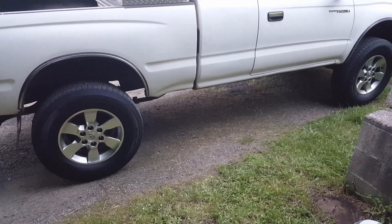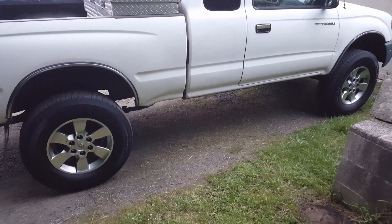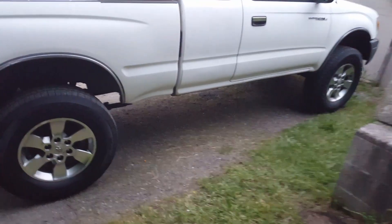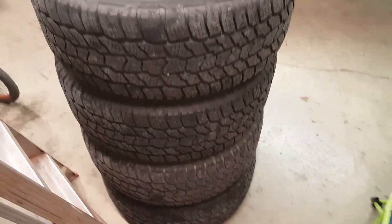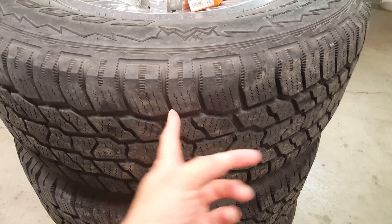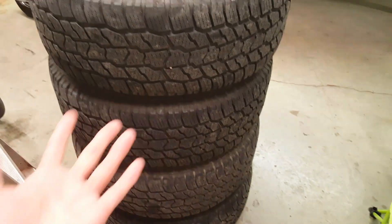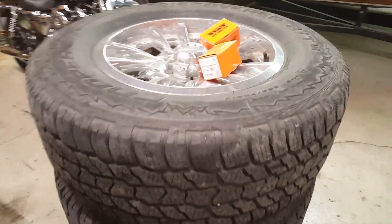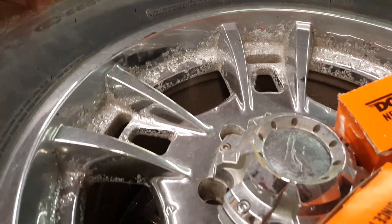I had to buy lug nuts for them, so another 60 bucks on top of that — $300 total for wheels and excellent tires. These are the wheels that came off my truck, and as you can see these tires are like six to eight months old, basically brand new. It was $800 for a set of tires. The problem is, take a look inside this wheel — these are aluminum wheels and they are chrome plated.